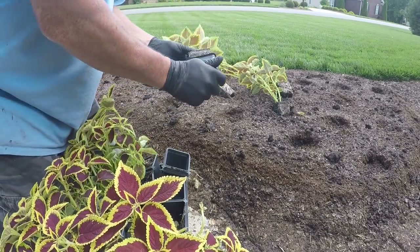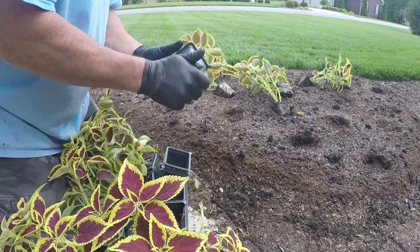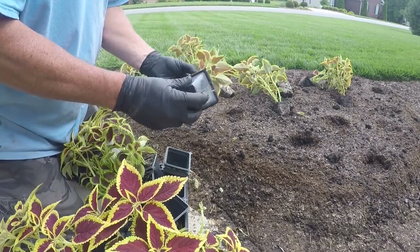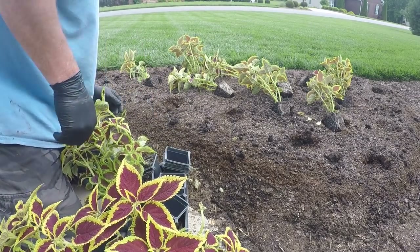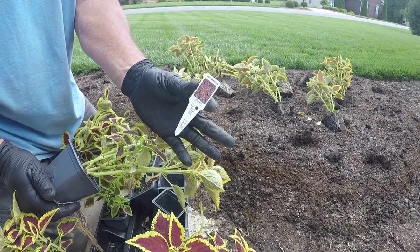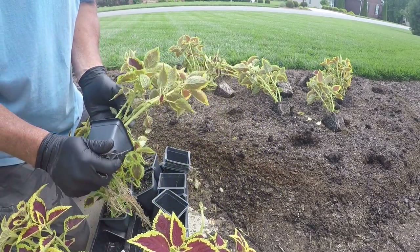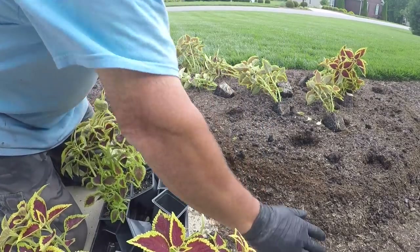I'll go Coleus all in the middle here. Always remove the tag — that is a major pet peeve of mine. I cannot stand a tag left in the bed, so we'll throw that over there.